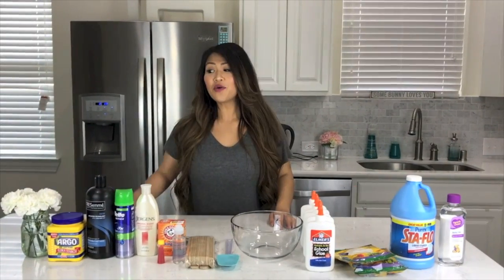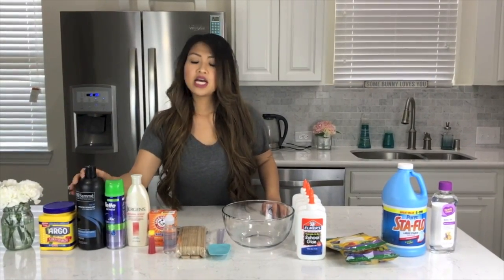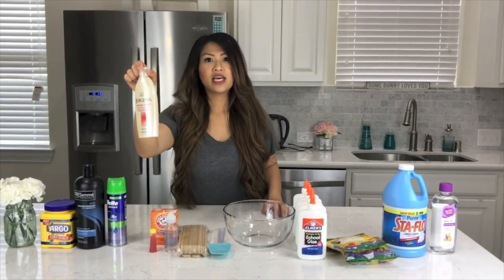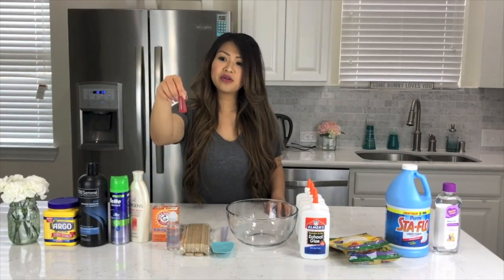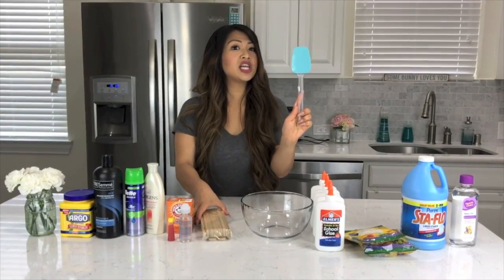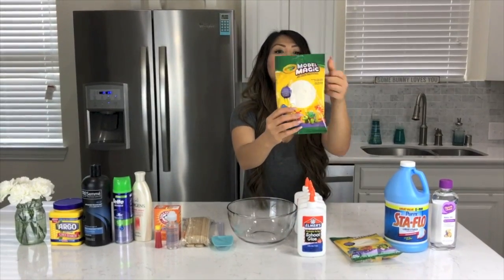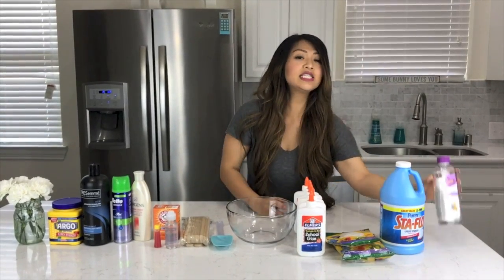In front of me are all of the products that are going to be used to make butter slime. We won't be using all of them for one recipe because we're testing out multiple recipes. Of course we're not going to be using this flour — that's just my shelf decor. We have cornstarch, shampoo, shaving gel, lotion, contact solution, food coloring — yellow, because we want it to look like butter — something to mix with like a spatula or popsicle sticks, glue, white Model Magic, Stafalo liquid starch, and last but not least, baby oil.